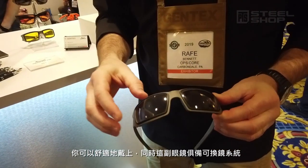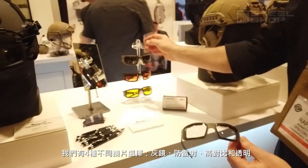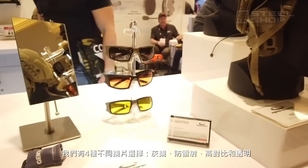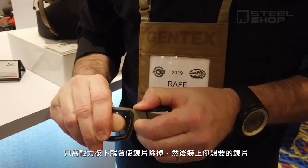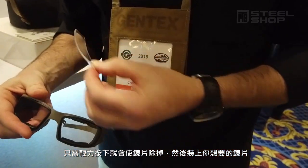What's really neat is it features an interchangeable lens system. We have four lens options: tinted, laser dazzle, high contrast, and clear. You can interchange the lenses very easily by just popping out one lens and then popping back in the other colored lens that you'd like.